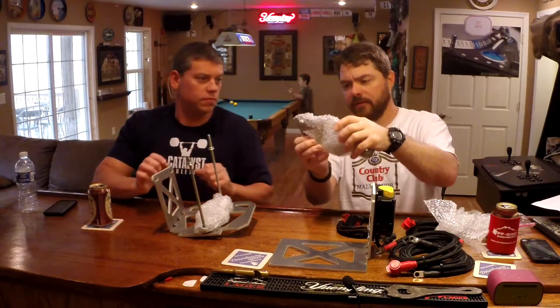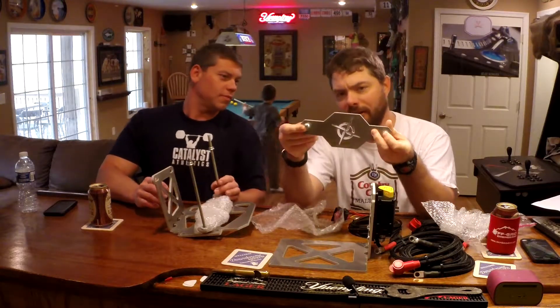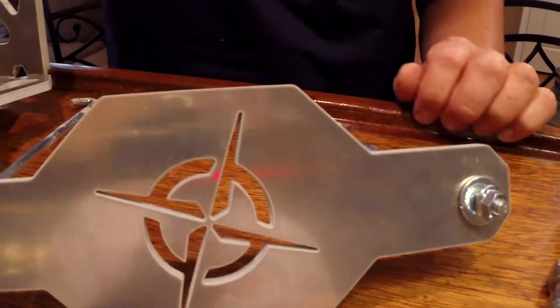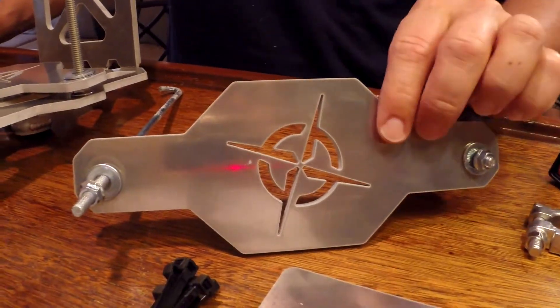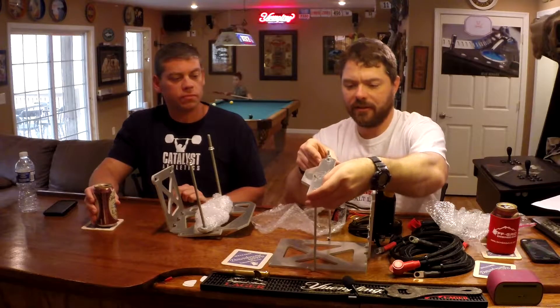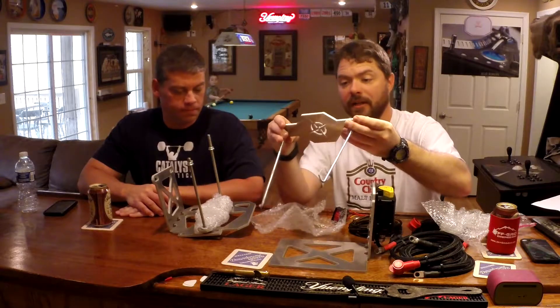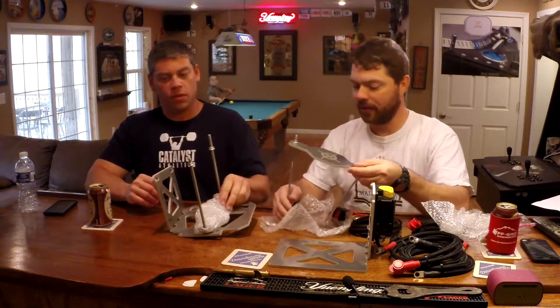One of the really cool things about this kit is that the Off Grid Engineering logo — which is actually a pretty cool logo — is machined right into these brackets. So these sit on top of your battery and it just looks pretty sweet. That comes on both of them.